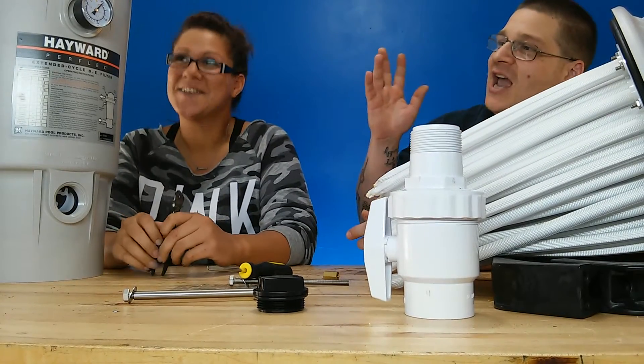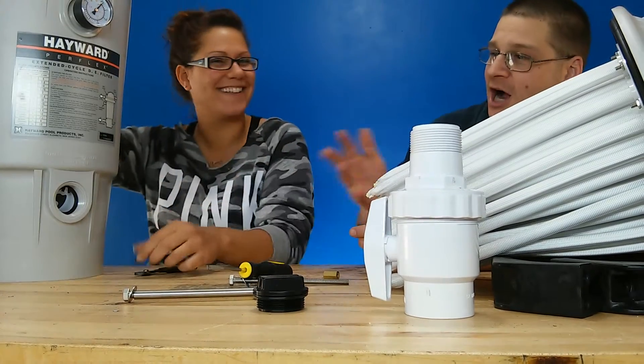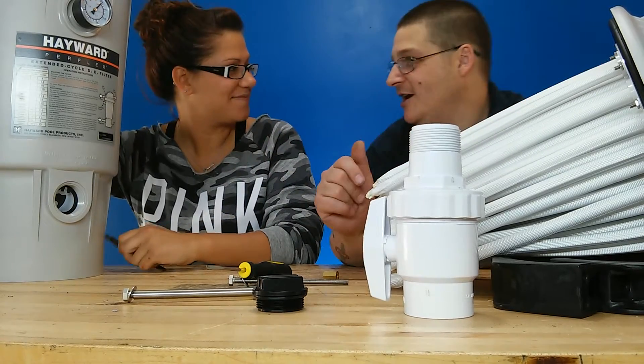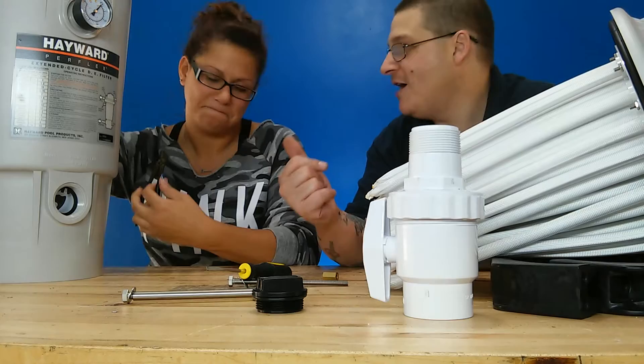In this video, we're here at the Hayward Perflex EC40 pool filter. By request — just like all those other videos on YouTube — it's not an unboxing. It's just a boring 'how do you remove a check valve' video. All right, so here we go.